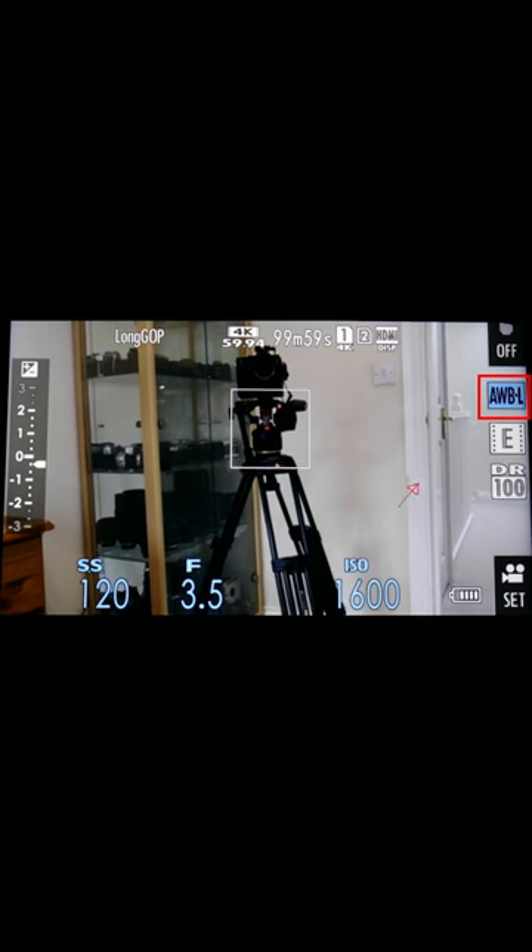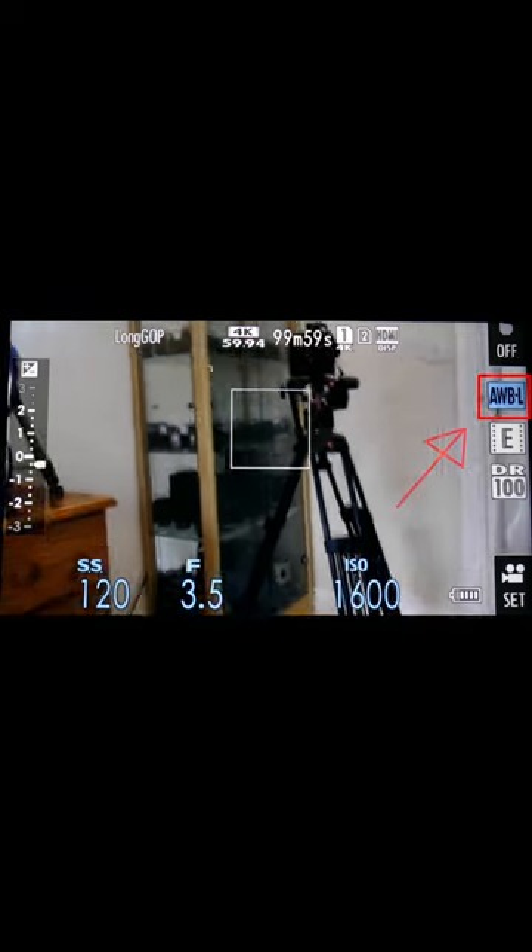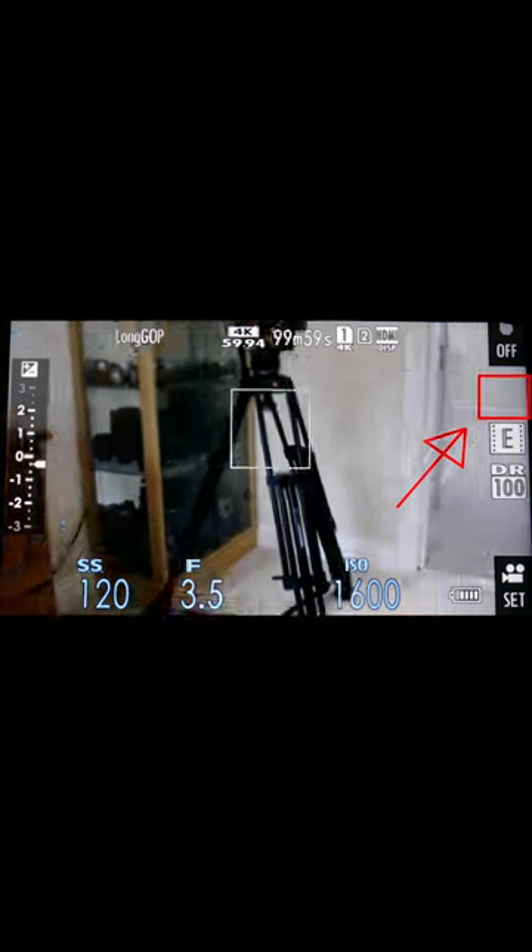So when you're happy with the white balance on the screen or how you've set the lighting up, you can just press your function button and your auto white balance is locked. Press it again to unlock it.